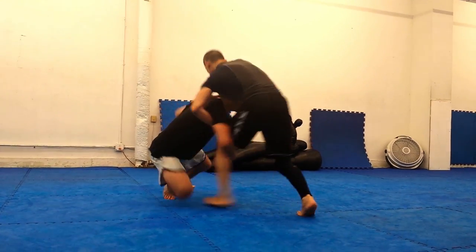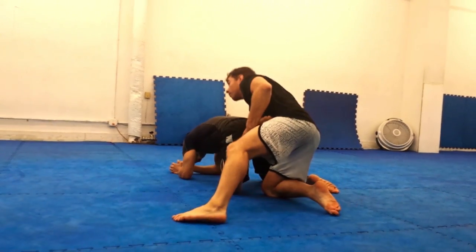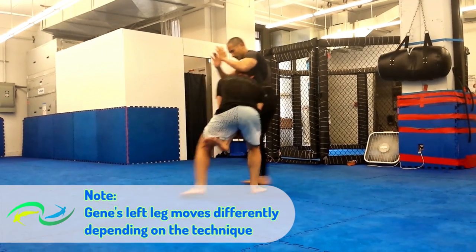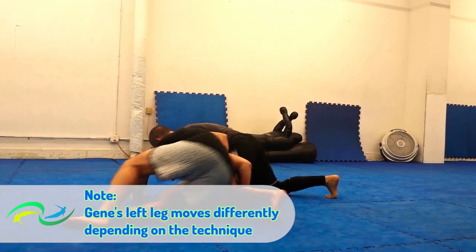The key difference? Your trail leg swings behind you and rotates your body about 180 degrees. Whereas with the standard drop step you're trying to drive through your opponent, the goal here is to quickly get your weight out from under your opponent.